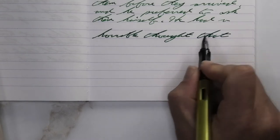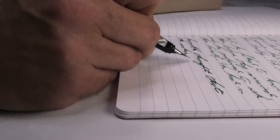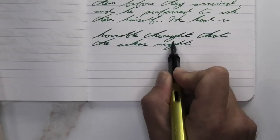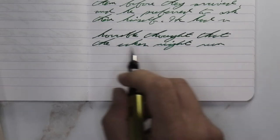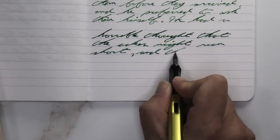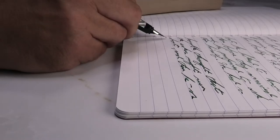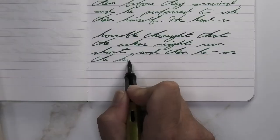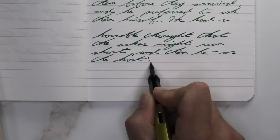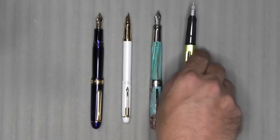Looking at the broad nib, it is darker than it was with the medium and lighter than it was with the wet fine — its own tone. We get four noticeably different tones from this ink on the page. The broad is not feathering or spreading, it is shading much better than it did with the medium, though it is a darker tone — we get darker mid to much darker tones.